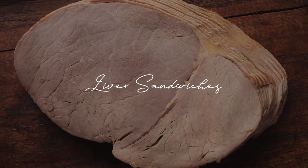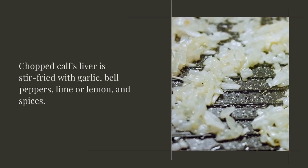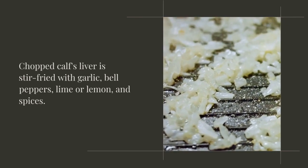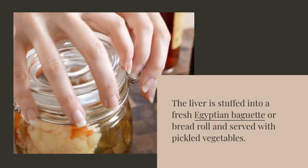Liver sandwiches are a specialty in Alexandria, Egypt. Chopped calf's liver is stir-fried with garlic, bell peppers, lime or lemon, and spices. The liver is stuffed into a fresh Egyptian baguette or bread roll and served with pickled vegetables.